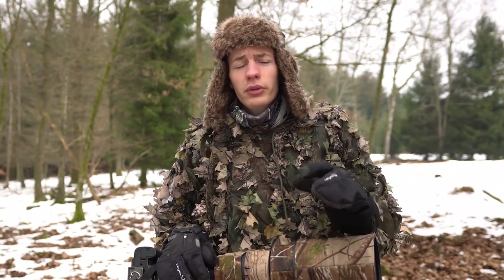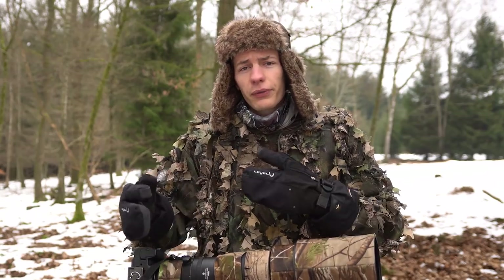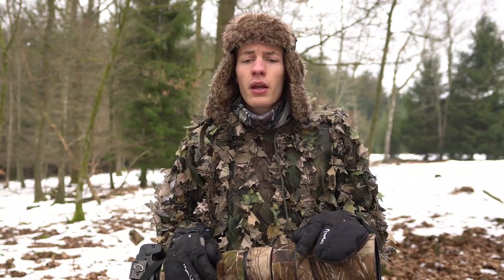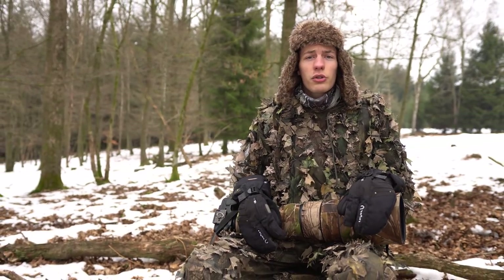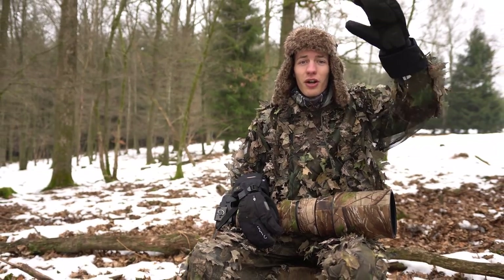Cette vidéo touche à sa fin. J'espère qu'elle vous a plu — n'hésitez pas à me dire dans les commentaires si vous préférez ce montage plus dynamique. Si vous avez des suggestions ou des envies de cours particuliers, n'hésitez pas. Posez vos questions dans les commentaires, n'oubliez pas le petit pouce bleu, abonnez-vous à la chaîne et activez la cloche pour être au courant des nouvelles vidéos. À très bientôt, ciao !